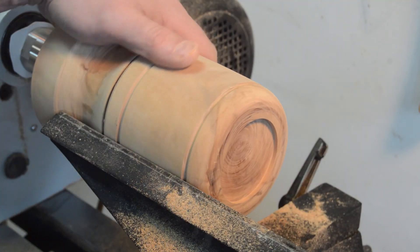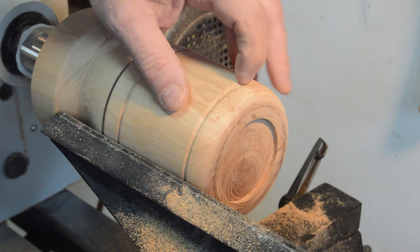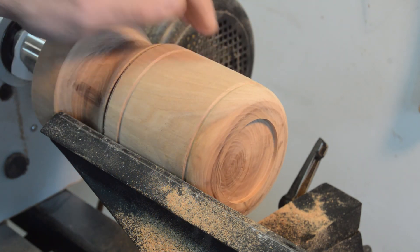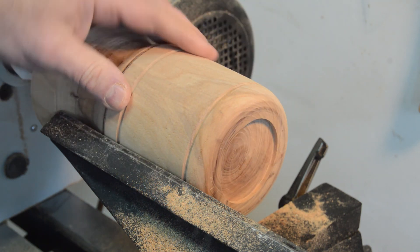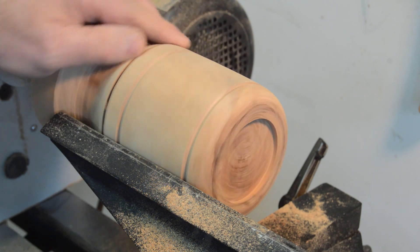My camera quit on me again just as I was putting those lines in. I widened them just a little bit more and I'm happy with that. So now I'm going to sand all of this up to 400 grit — I won't bore you with the sanding, so I'll come back when that's done. All right, I've got this all sanded down to 400 grit.